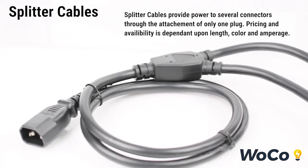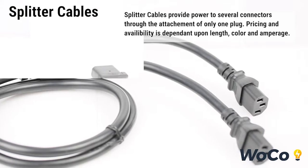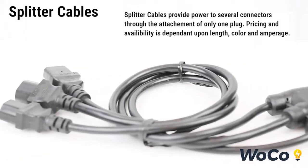Splitter cables provide power to several connectors through the attachment of only one plug. Pricing and availability is dependent upon length, color, and amperage.